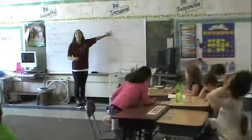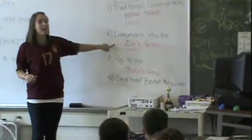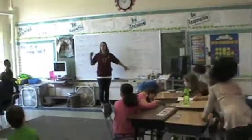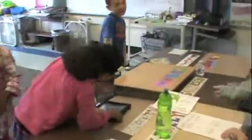All right, we're going to have group four at the yellow table. Bless you. Group three at independent practice, group two at pop to win, and group one at baseball. Let's go.